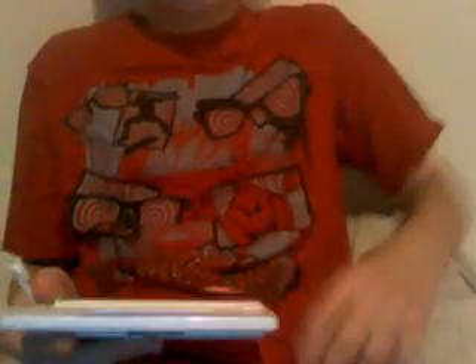It actually works — see, if I press down, it'll go down. At the moment you cannot use the mouse on this. You can on other games and stuff, but for some reason the mouse is not working for Windows.